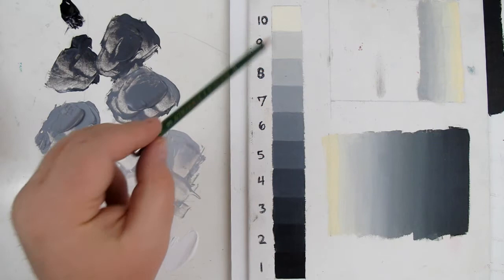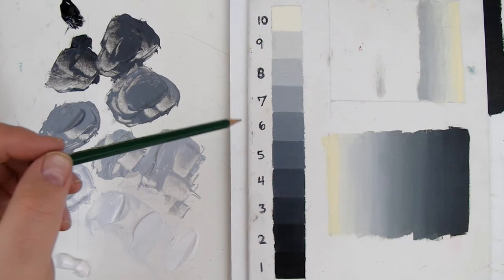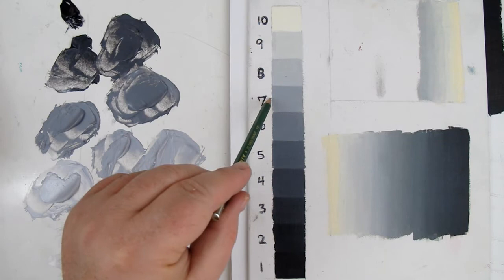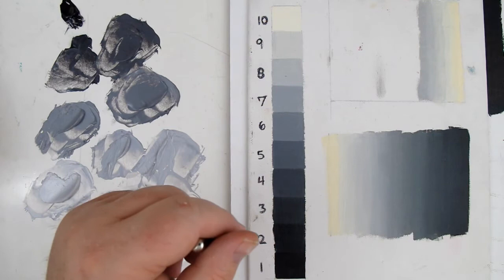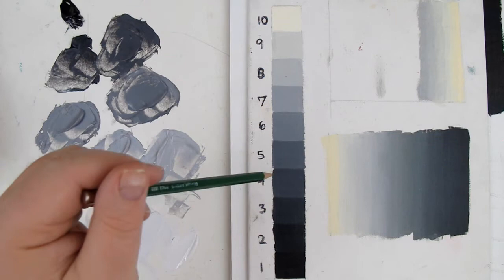So again, 10 is white, 1 is black, and as the number goes down — 9, 8, 7, 6, 5, 4 — it gets darker and darker. The reason we want you to be aware of this is because there's going to come a time when I'm painting and say, 'It looks like your value is a step 4, but what it really needs to be is a step 7.' If you haven't been referring to the grayscale, you'll have a hard time keeping up. We always use this grayscale to identify values. It is key for color mixing, color matching, and color structures — fundamental to drawing and painting.